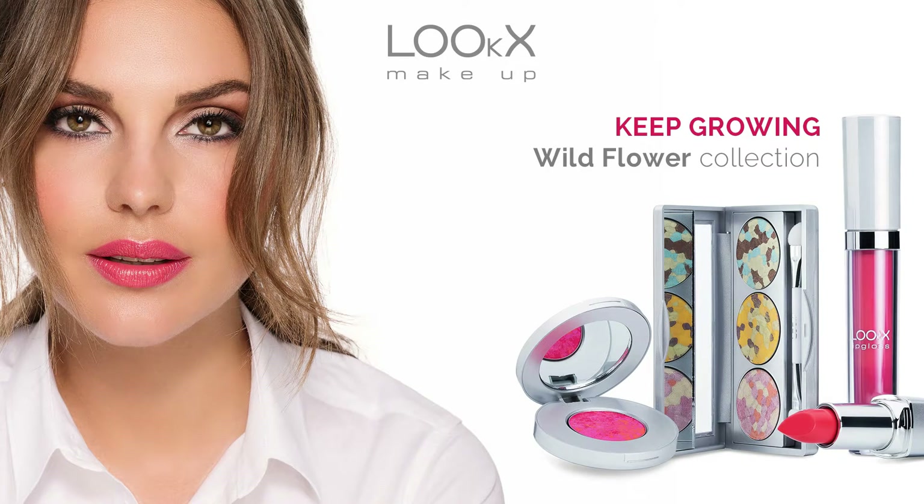Welcome to Look's YouTube channel. In this video I'm going to be showing you a look from the Wildflower collection.